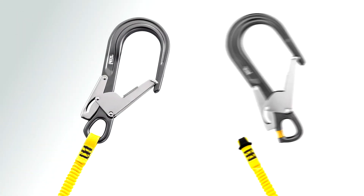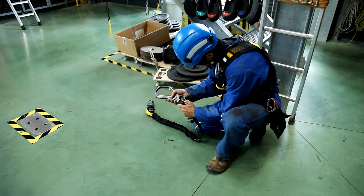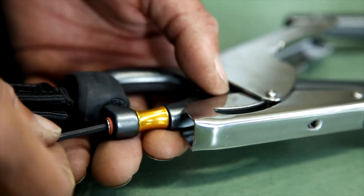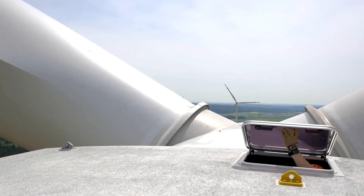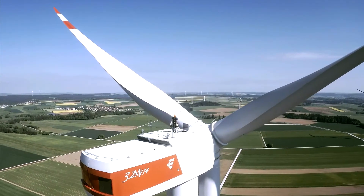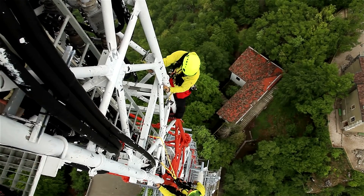Absorbica I NY lanyards are available with or without a captive eye connector. Absorbica — a well-adapted solution for every worker and for every situation.